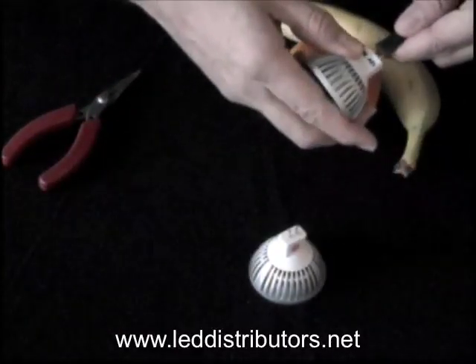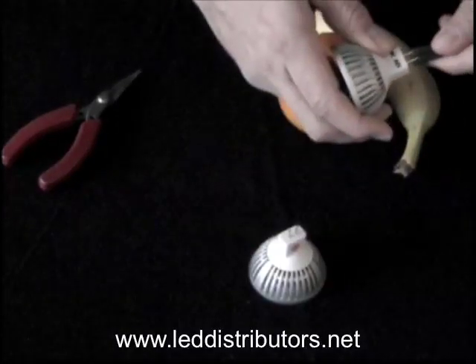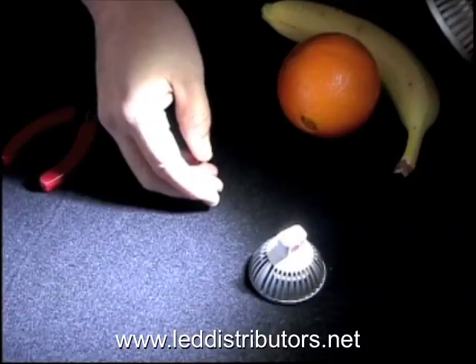First we'll plug in the pure white. This pure white is 5000 Kelvin color temperature. Both of these bulbs are MR16s and they run on 12 volts DC or AC.